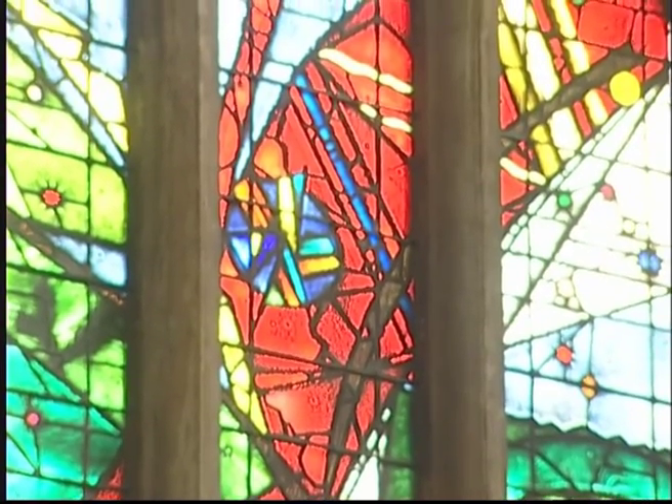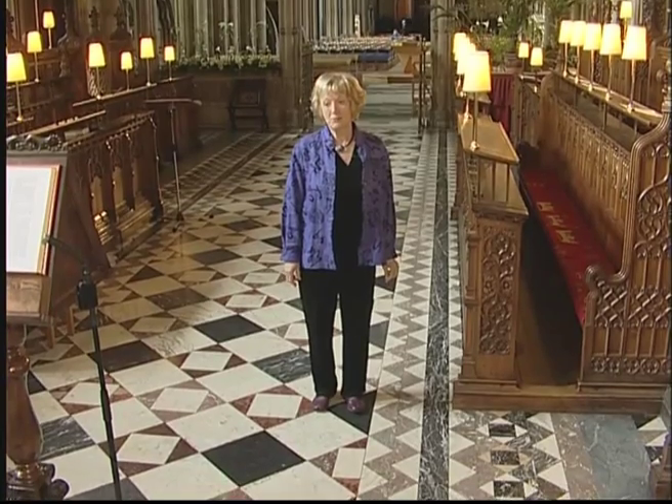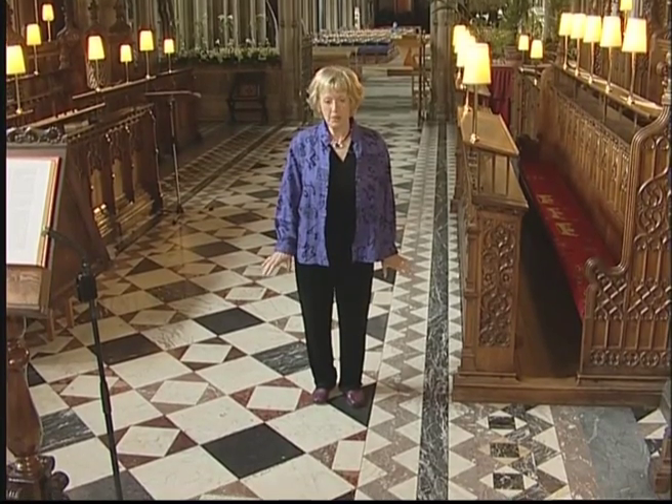Here we are in Bristol Cathedral. It's got the most wonderful floor here. I love coming here, it's one of my favourite places. If you like geometric designs as I do, then this is a feast for the eyes. It really is stunning, there are so many patterns here.